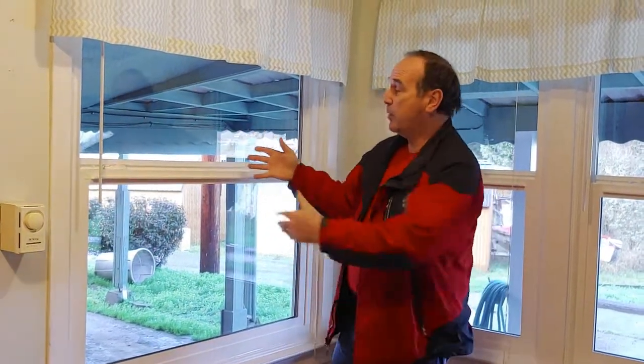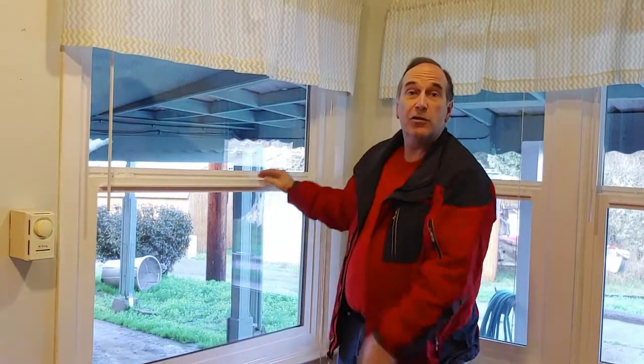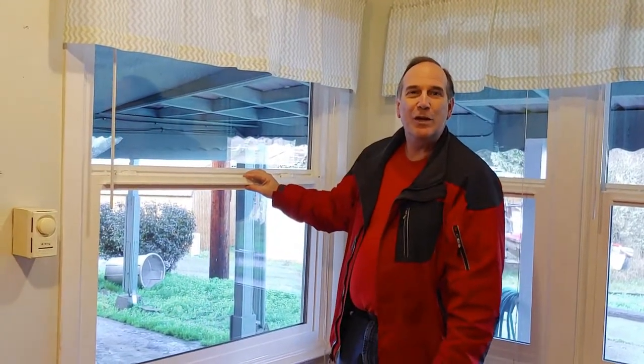This is The Shack of Dennisville and that is how you replace a window. Doesn't it look gorgeous? New windows. Thanks for watching — make sure you like and subscribe.